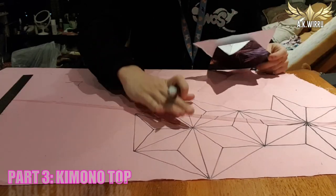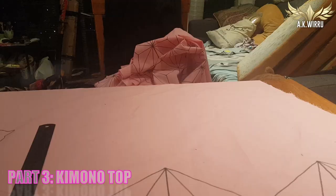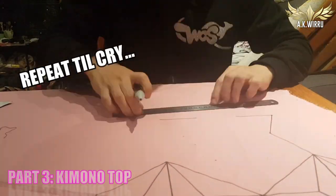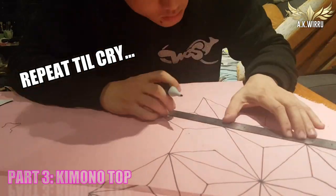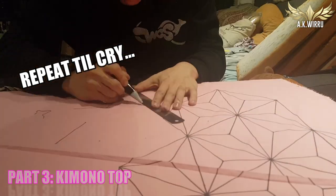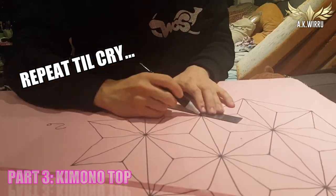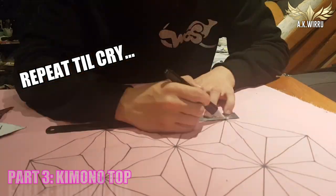Tada! Once you've done that, move across and repeat the pattern, filling in the fabric with the hexagon flower design.